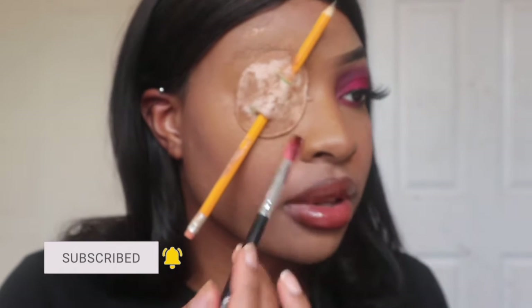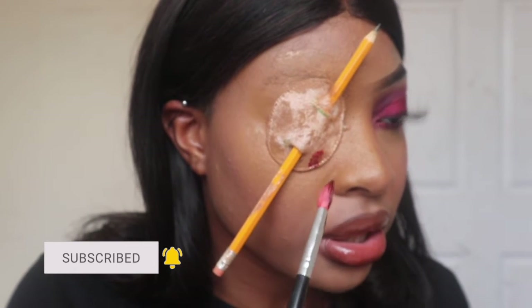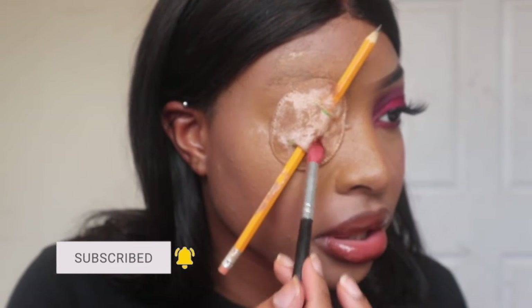Now onto the fun part — I'm gonna be adding some fake blood onto the white parts to get the white covered. What I didn't cover with foundation I'm just going to cover with a little bit of fake blood.